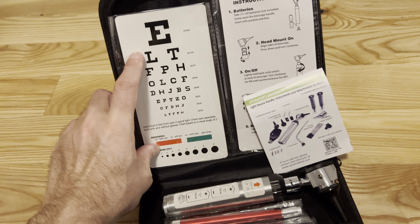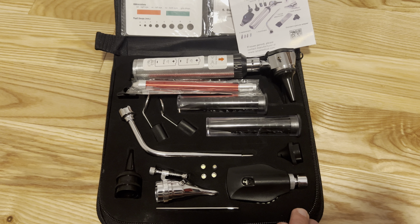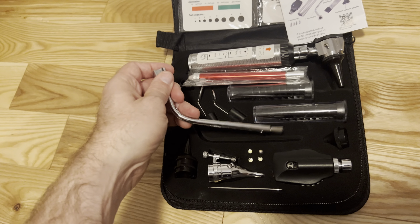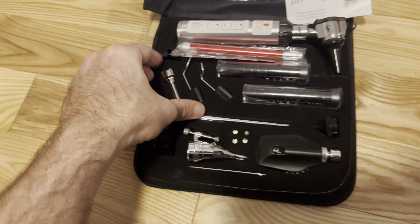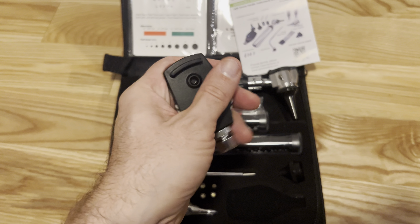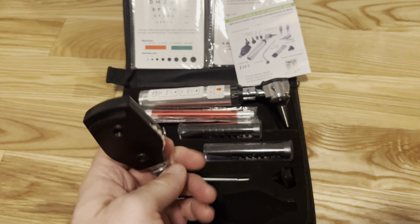It has something like a small eye test here — just a small version of an eye test. This is definitely a portable device; it comes in this little case so that you can take it around with you and have all these devices with you. As far as what I don't like about this — I'm not an ear, nose, and throat specialist. I don't know what all these devices necessarily look like, but as far as the quality goes, it seems pretty decent — a decent quality device.